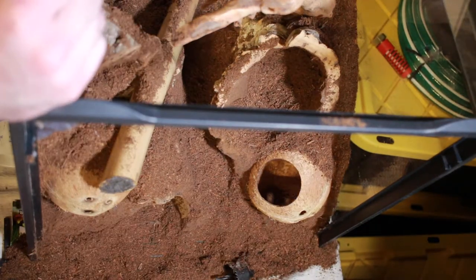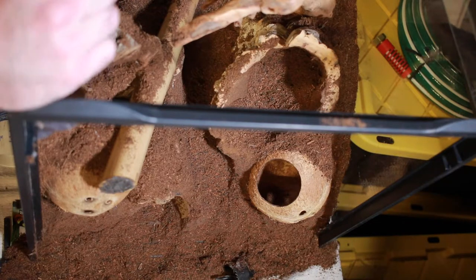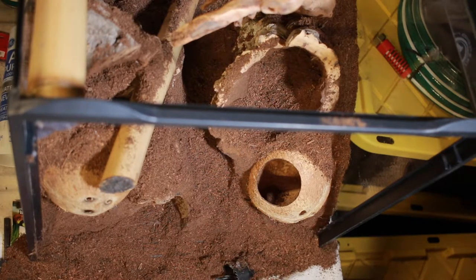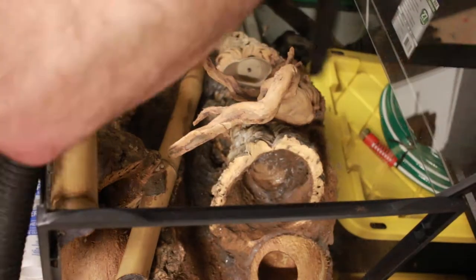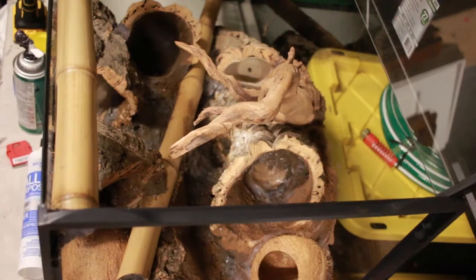I'll come back in several hours or maybe tomorrow and sweep and vacuum up the excess coconut fiber. That helps in the curing process of the silicone. Even though the silicone says it cures anywhere from 12 to 48 hours, because of the amount and thickness I put on, I'm going to give it several days — anywhere from three to five — to cure completely. Then I'll keep on adding surface decoration.